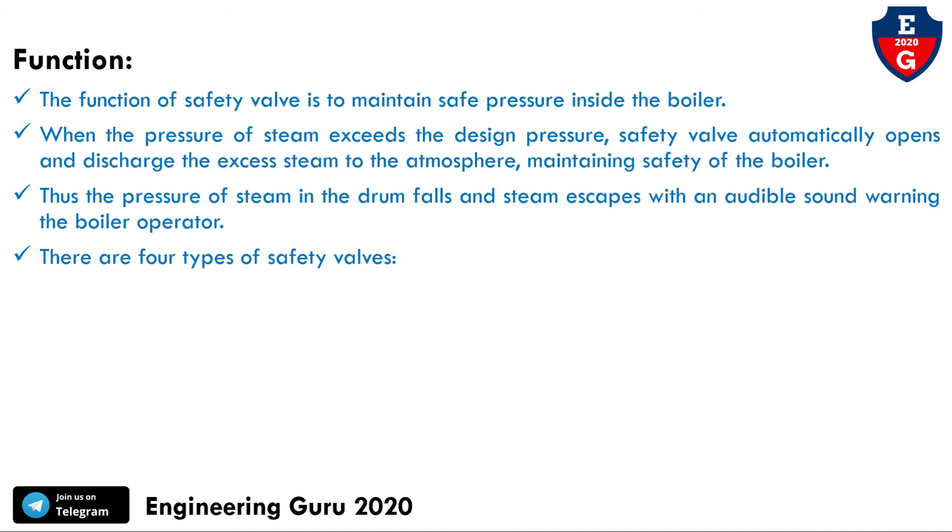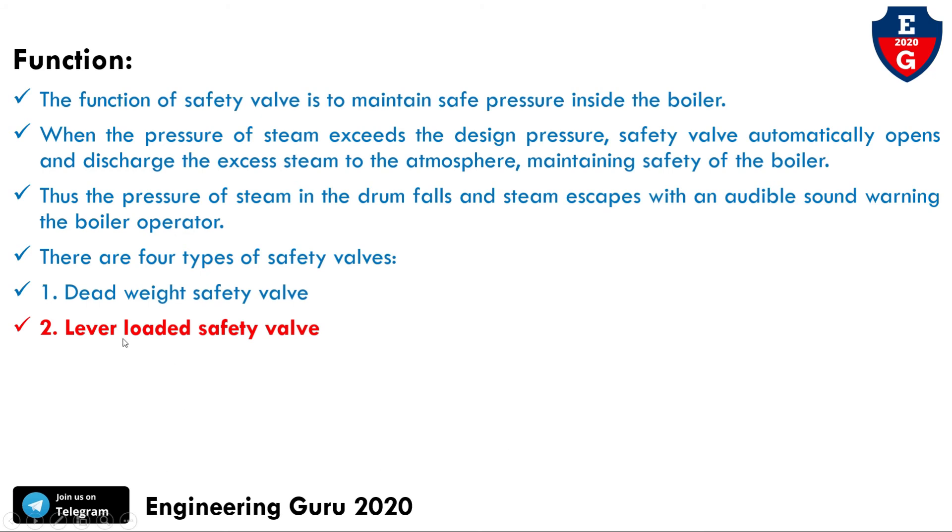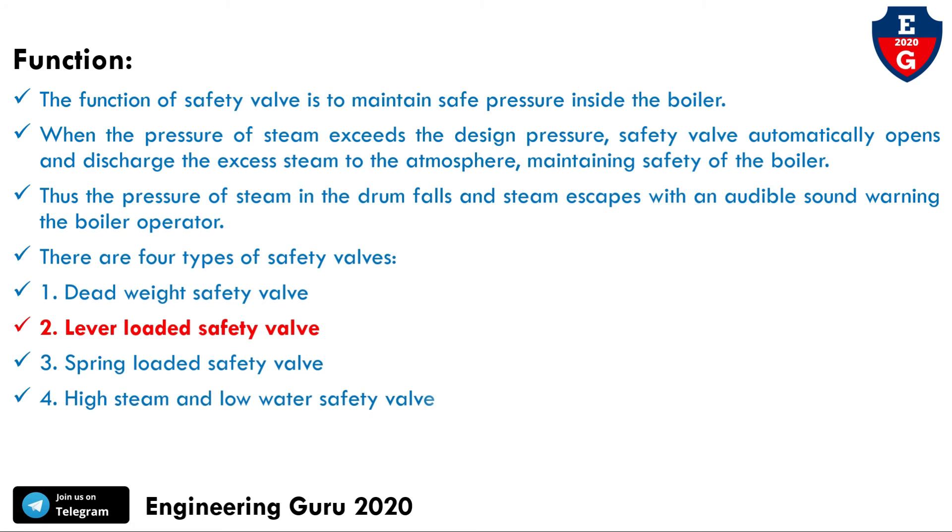There are four main types of safety valves: first, the dead weight safety valve, which was already covered in the previous video; second, the lever-loaded safety valve; third, the spring-loaded safety valve; and fourth, the high steam and low water safety valve. In this video we covered the lever-loaded safety valve — its construction, working, uses, advantages, and safety valve functions.